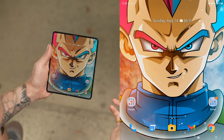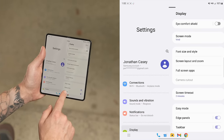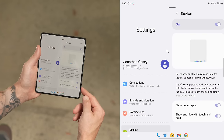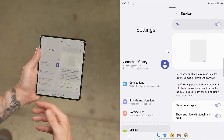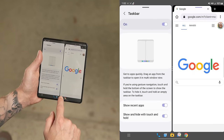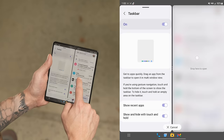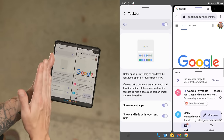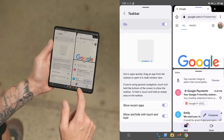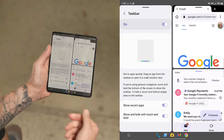To access the taskbar settings, go into main settings, do a quick search for taskbar, tap on it, and inside here you can toggle it on and off, have it show recent apps, and toggle on and off the show-and-hide with touch-and-hold function. For multitasking, you have the taskbar at the bottom — you can grab an app like Chrome, bring it to the right side of the display, then grab Gmail and drag it to one side, and now you have a three-way split with Settings, Chrome, and Gmail.